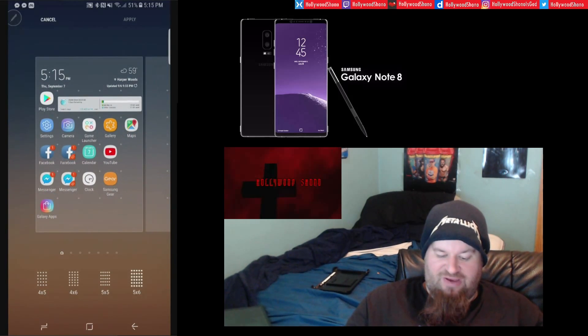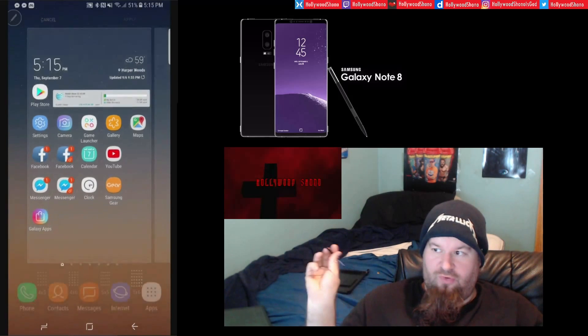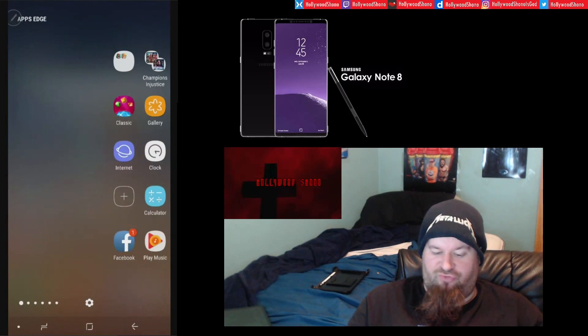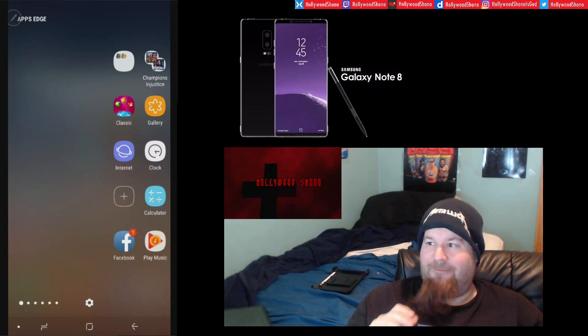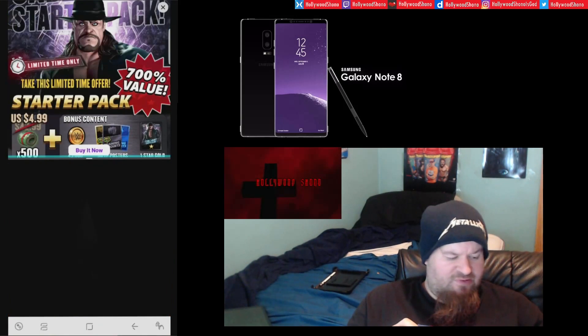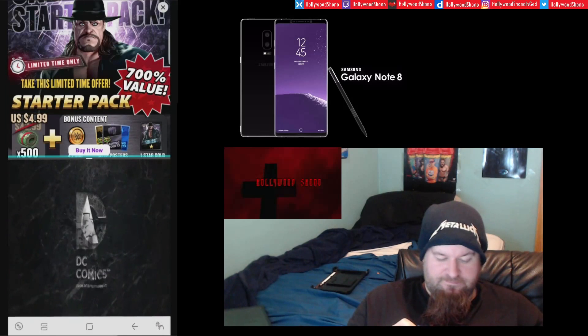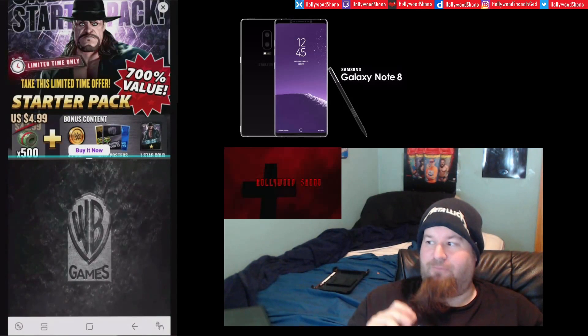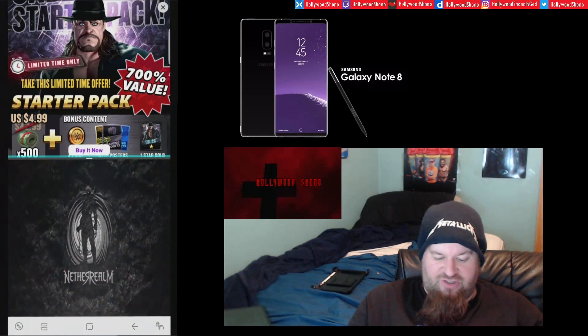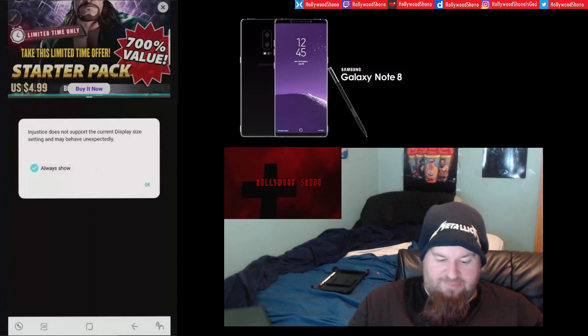The 5x6 is really cool because it fits more content on screen. As far as multitasking goes, they have a new edge panel where you can actually put two apps on at once and play both at the same time. Here we're opening WWE Champions and Injustice: Gods Among Us simultaneously. You can also mirror or stretch them so one dominates the other.